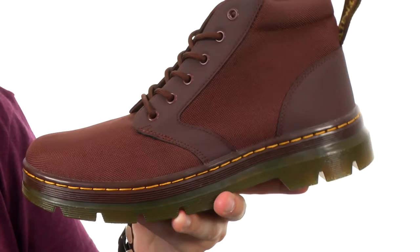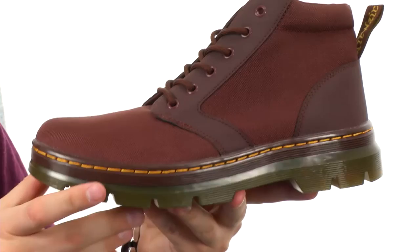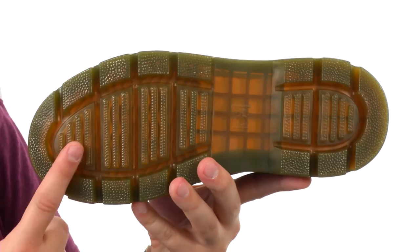Then of course you have that sturdy stitch construction here around the bottom of the outsole, which is air cushioned, so it'll give you plenty of shock absorption with every step. Got that heavy lug pattern on there to keep you steady over all types of surfaces. It is also oil, fat, and slip resistant. Go ahead and try them out today — they're from Doc Martens.